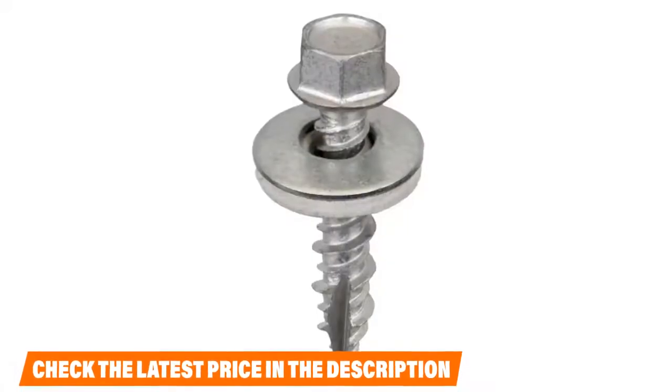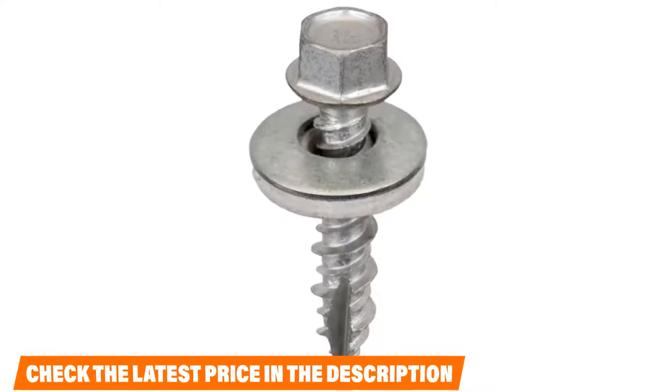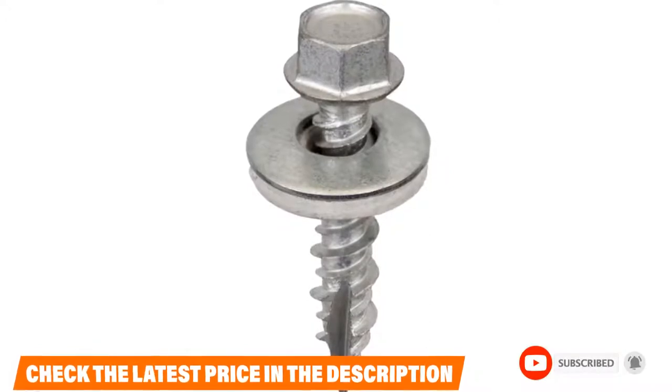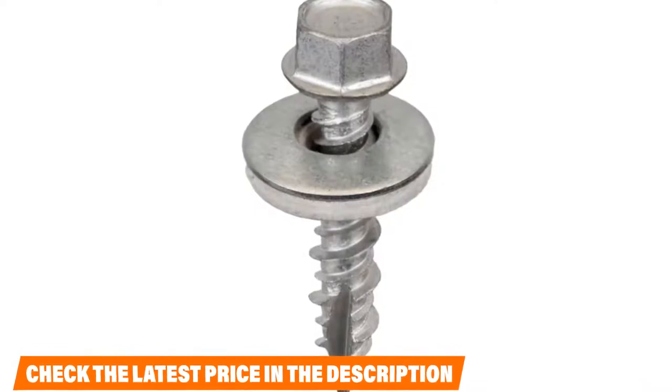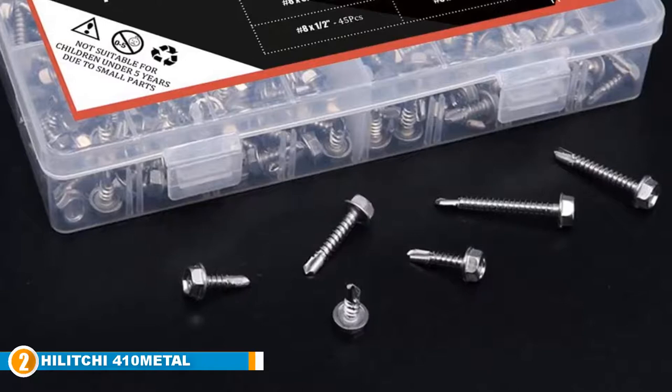It helps keep weather from getting inside the roof. The coarse thread features a more extensive area for higher holding capacity. Free driver bits with the screw set provide solo convenience, usable with any screw gun or similar machines. With a size 10 diameter shaft, the screw secures its place on the roof. It's a complete metal-to-wood screw that works with most metal roofing solutions. Check the description box for the latest price of the Akarn International roofing screws.